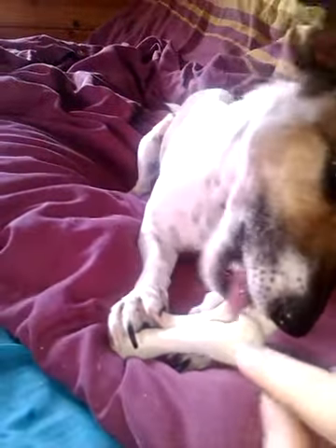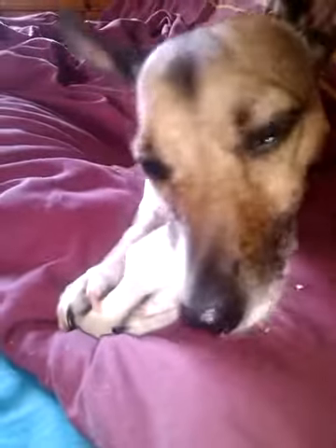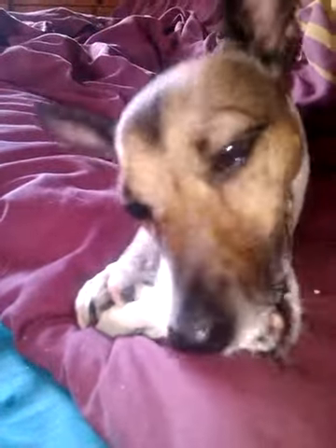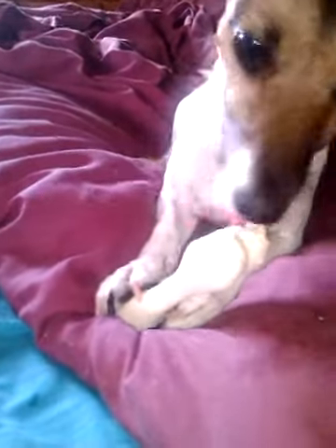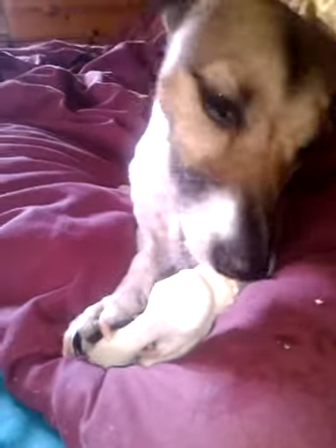So what Ella's eating here is an Antos rice bone, it's 79p. And for a little dog like her it takes her a very long time to get through it. It's not rawhide so it's not got any meat in it, and it's got next to no sugars or anything in it, so it's really good if your dog's on a specific diet.